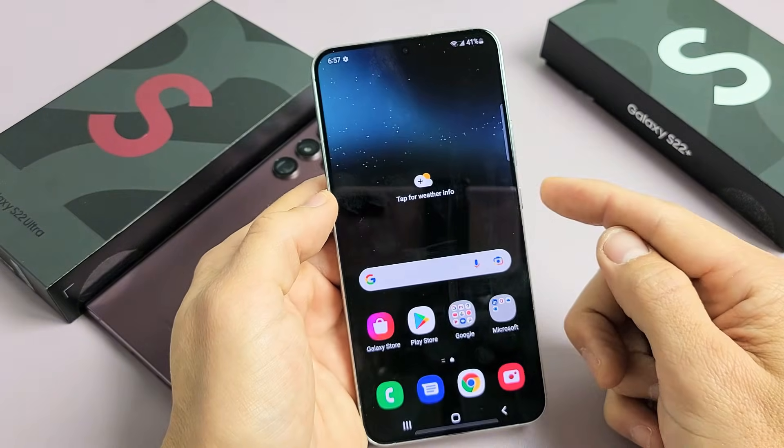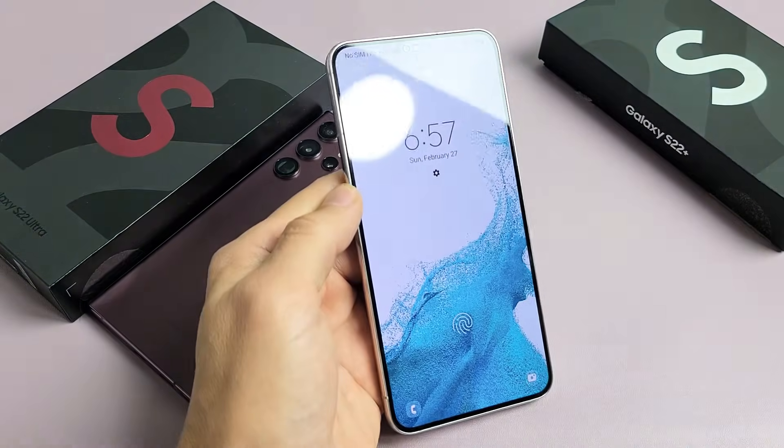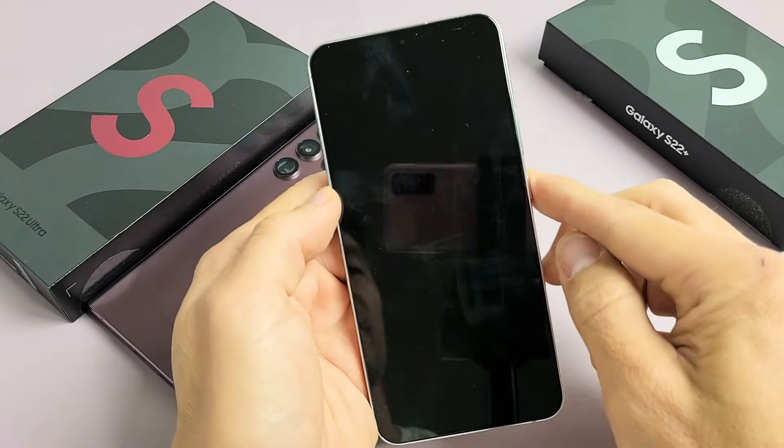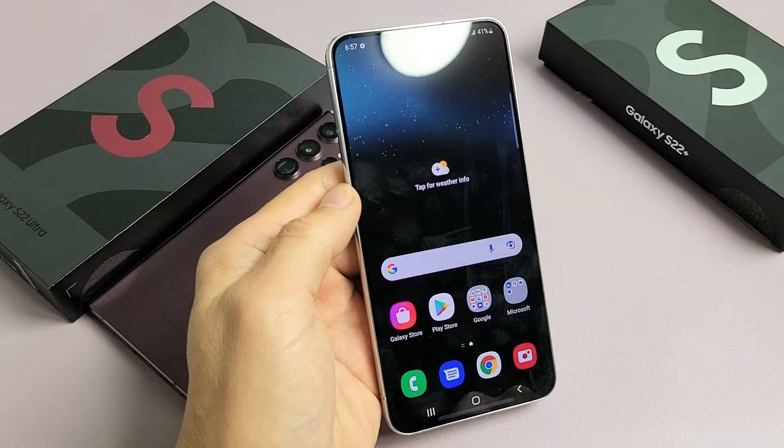So now if I go ahead and just lock my phone, I can see the fingerprint icon right down there. Let me put my finger on it — boom, it unlocks.